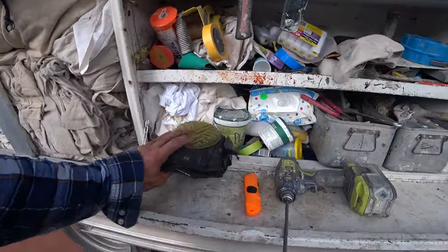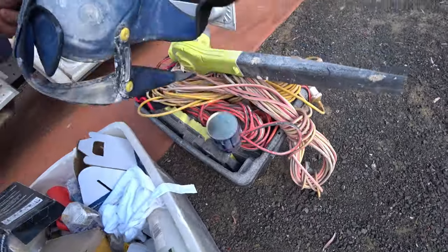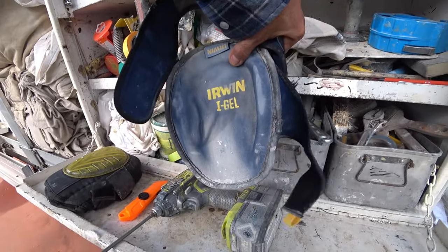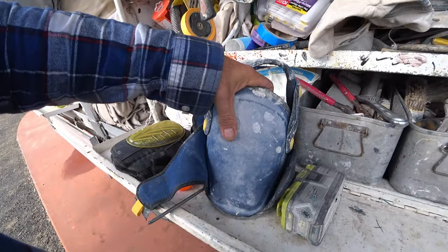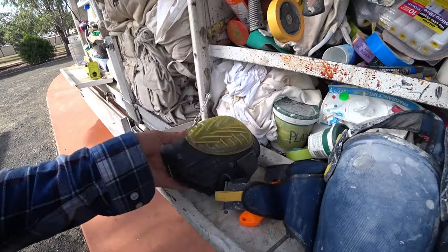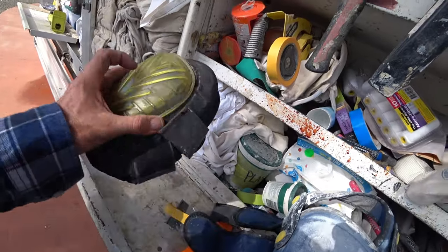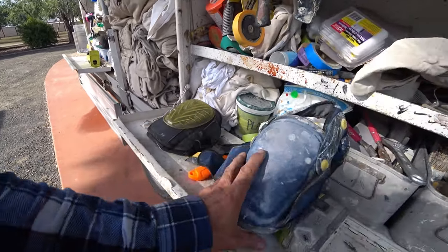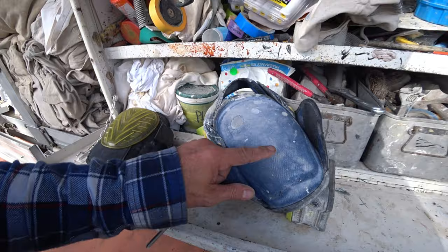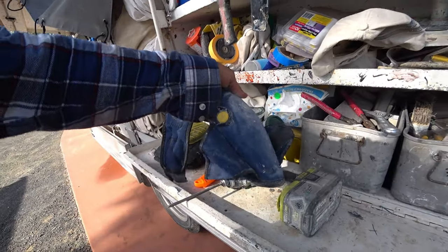Morning everybody. Quick talk about knee pads — I use these Irwin ones, the Irwin eye gels. They're quite expensive, about 70 or 80 dollars, and you buy them at Bunnings or online. Originally I couldn't use knee pads with the plastic on them — they twist my knee, they're uncomfortable, too high. These actually come with a rocker gel on top, so what I do is cut that off. These knee pads are about six or eight months old and have only just started to wear through a little bit.